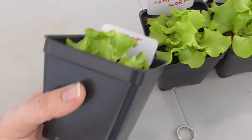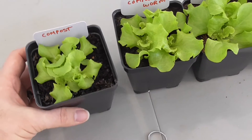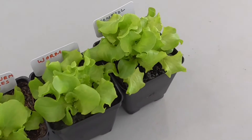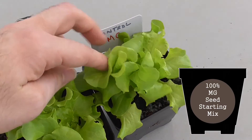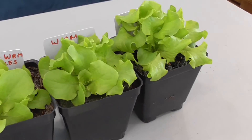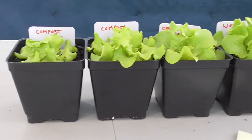As a reference point, each of these containers holds two cups or a pint, so that can give you an idea of how large these are. This one, which I had actually been considering as my control, was a Miracle-Gro seed starting mix, and I'm surprised to see that this one has given me the best growth so far.